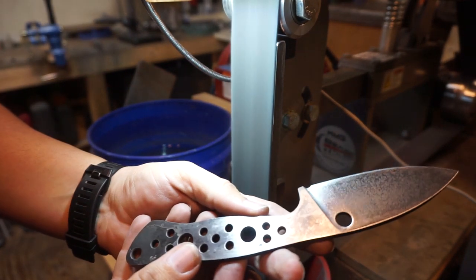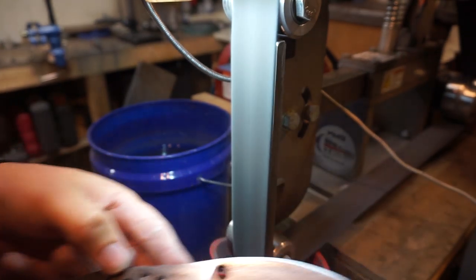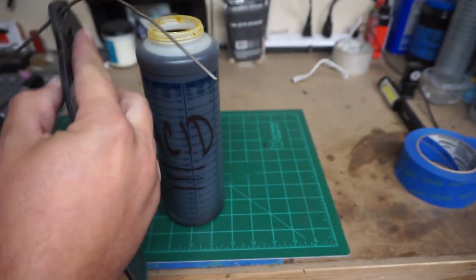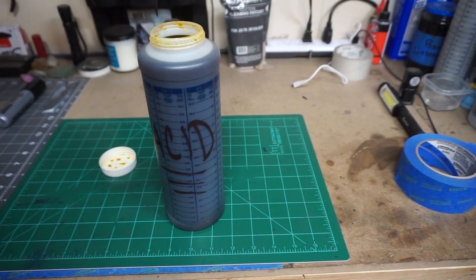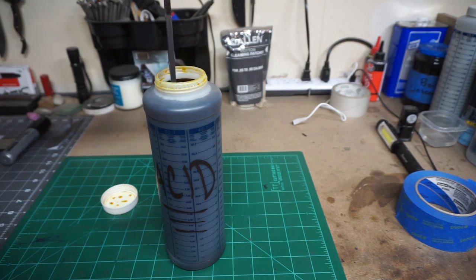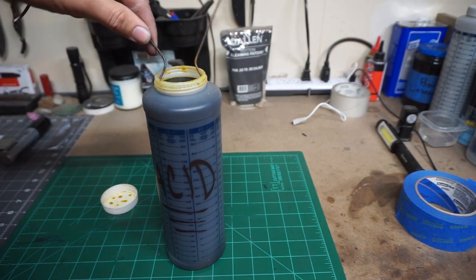Some of this is decarb and things like that, but we want that texture on there so that when we do the acid etching — my acid is 50% ferric chloride, 50% distilled water — it works well. I do make sure it's warmed up a little bit because a warm acid actually etches better.